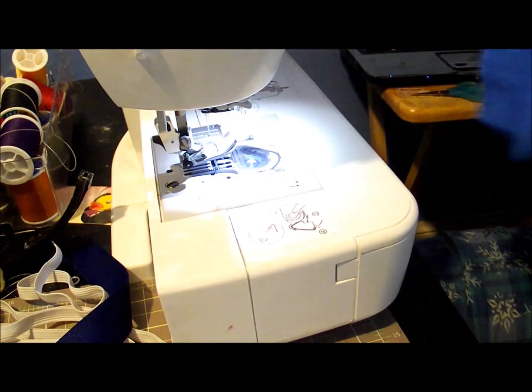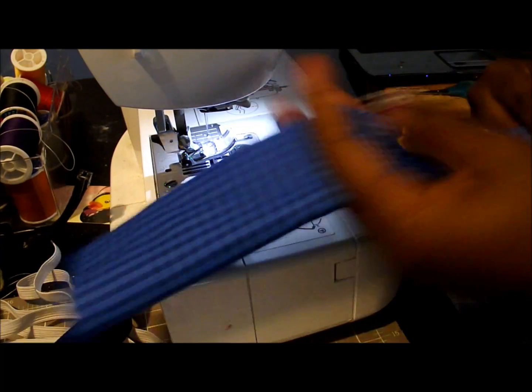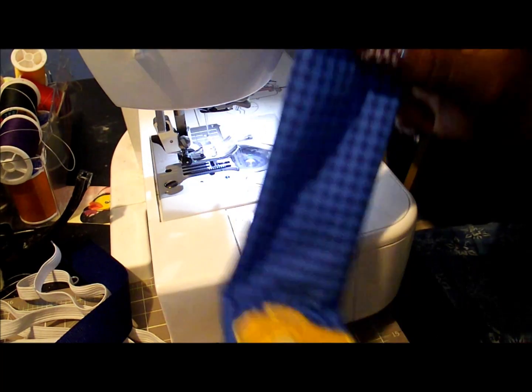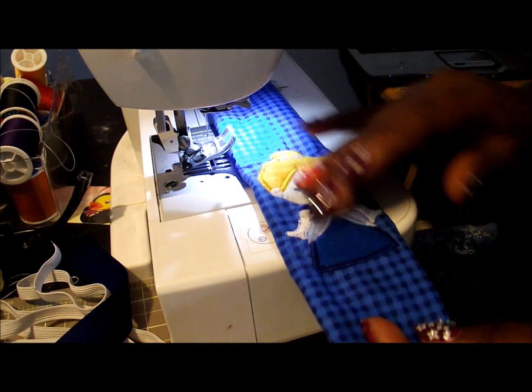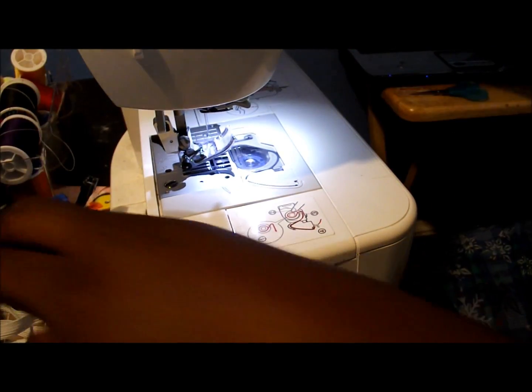That's our first piece. Now we're just going to flip this inside out. This is what it looks like — I have my little Cinderella there. We're going to set this to the side and start working with our ribbon.